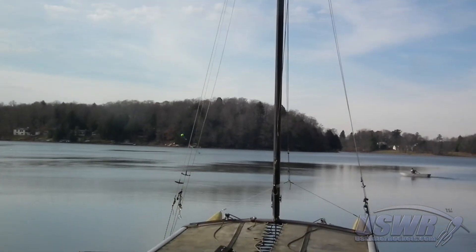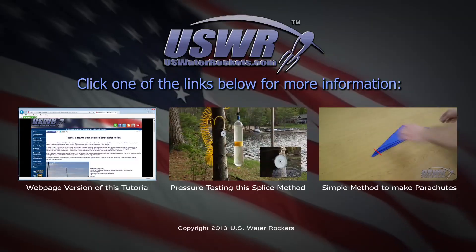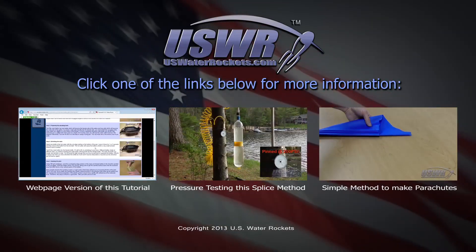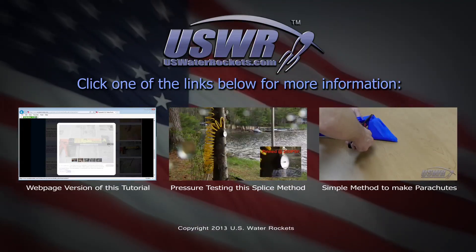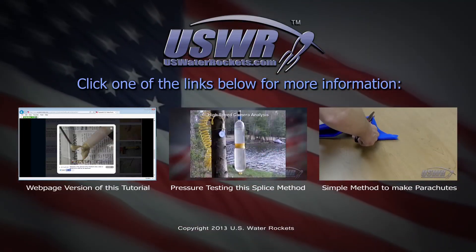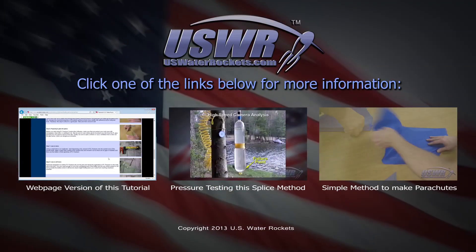If you enjoyed this tutorial, you may want to click on one of the links below for more information. You can see a webpage version of this tutorial, the pressure testing conducted on bottles spliced using this technique, or a simple way to make water rocket parachutes.